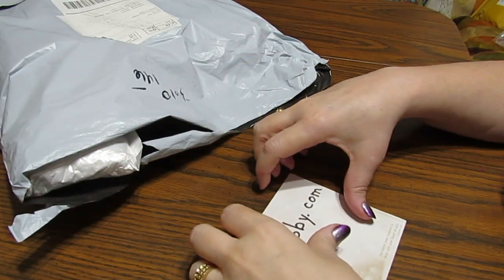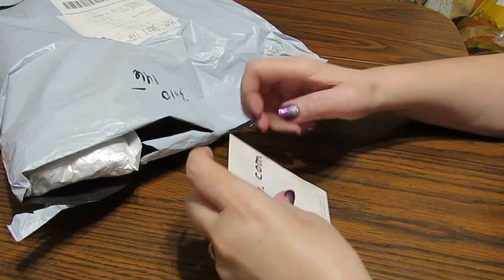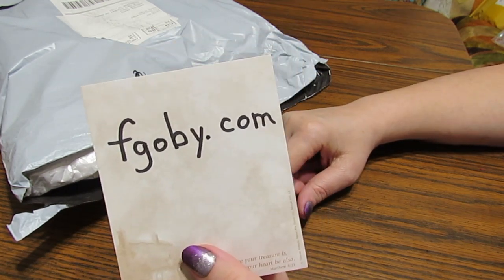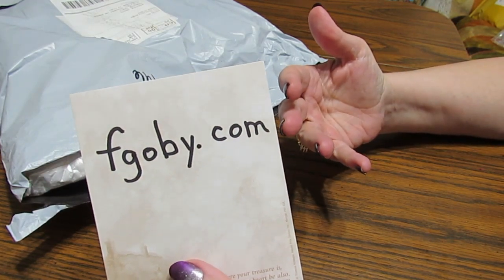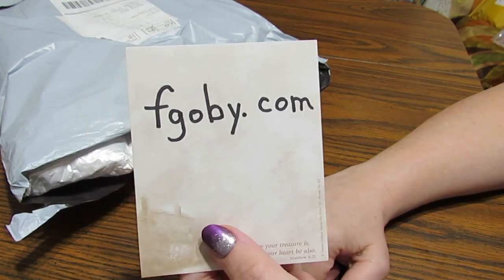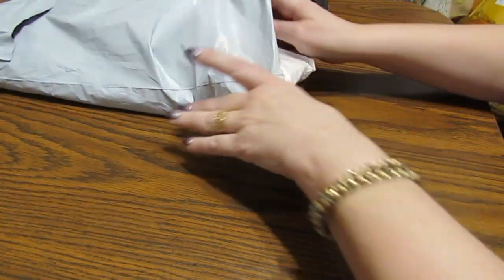Well howdy everyone, this is Grace of GB Maltese, and it's a lovely day to talk with you today. I have something from a new company to me — it's fgoby.com, or rfgoby.com, whichever way helps you remember it the most. I'm excited to see what's in here. Like I said, this is new to me so I'm excited to check things out.